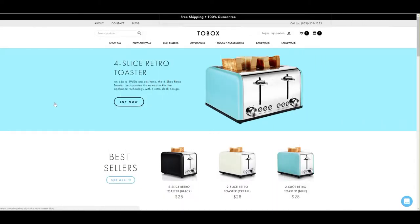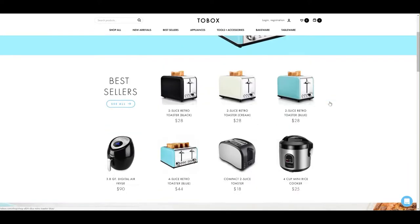Hi folks, Carol Ann here from SassyTownHouseLiving.com and today I'm pretty excited to be able to share a great find that I discovered. It's a website called 2box.com and I'll have all the information for you in the description of this video as well as in my blog post.